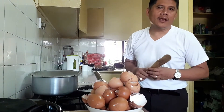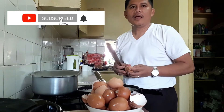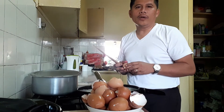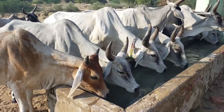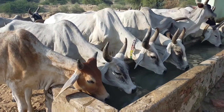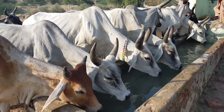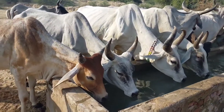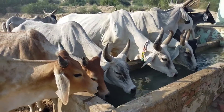So our main ingredient is just these eggshells, very rich in calcium, and we're going to ferment it for two weeks and mix it with the drinking water of our animals to strengthen the bones, and at the same time to help produce more milk for our cows and for our sows.